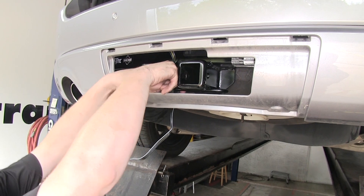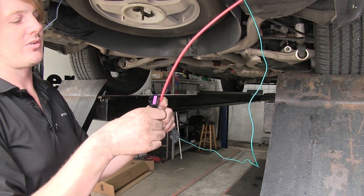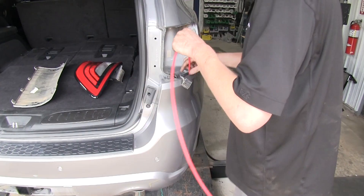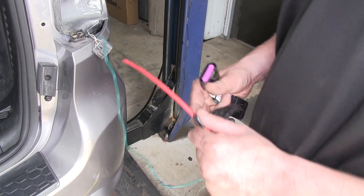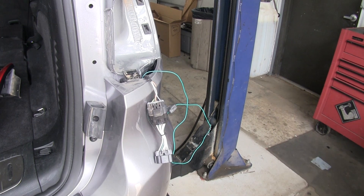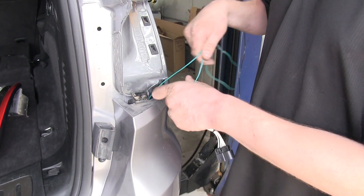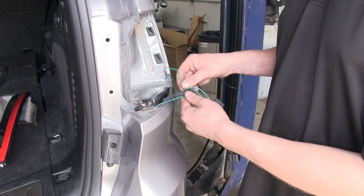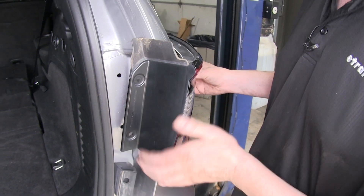Then we can use our dust cap to secure it to the safety chain loop. We'll take our green wire that we routed across, tape it to our fish wire that we ran down, and pull our wire up. We'll then remove it from our fish wire and connect it to our factory harness. We'll use one of the zip ties that comes in our kit to zip tie up that excess green wire so we don't have to worry about it dropping down and coming into contact with our exhaust. We'll now plug our new harness into our tail light assembly and reinstall it just like we did on the other side.